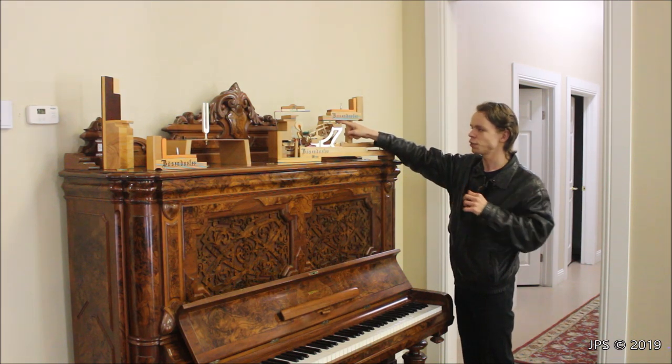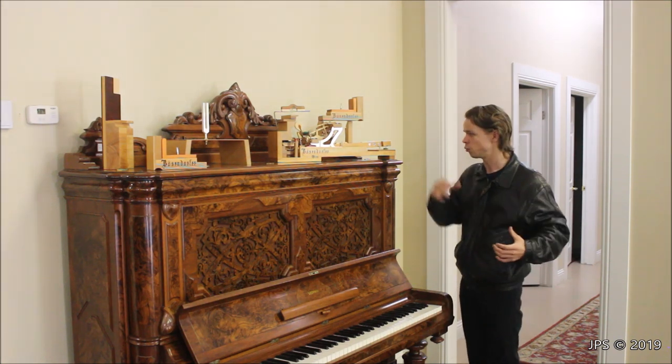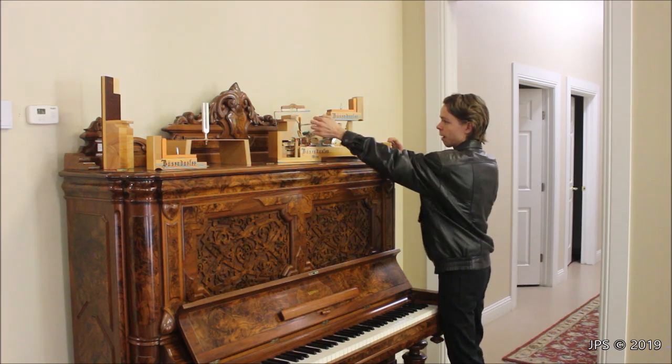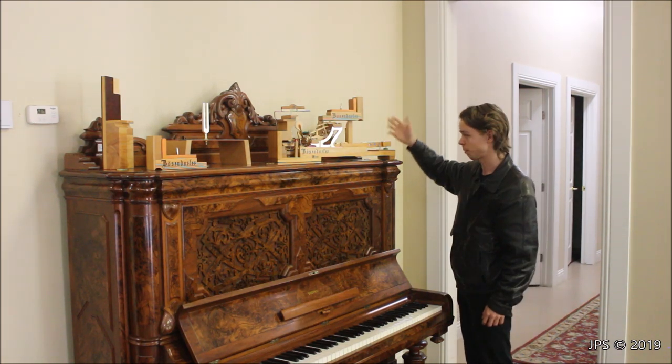You can see just how little clearance there is when you go to slide the action in and out. When you go to slide it out, it's really important that you don't want to be pressing down the keys, because then as you pull the action out, the hammer will snag on the back of the pin block, and if you're not careful, that can actually snap off the hammer. So when you're pulling an action out of the piano, you do want to be careful of that.